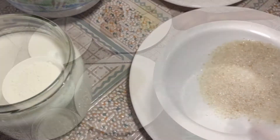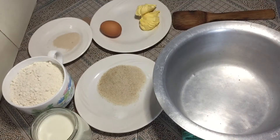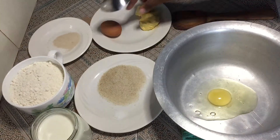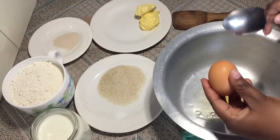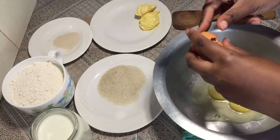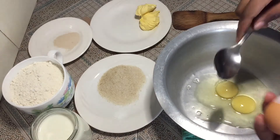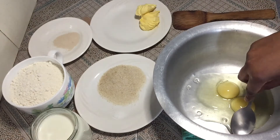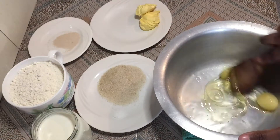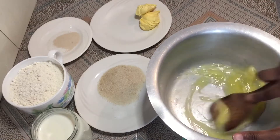So let's get into the mixing. In a separate bowl or a sufuria — I'm using a sufuria — you're going to break in the eggs. Some of the shell went in. Beat the eggs until they are well mixed.